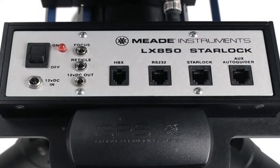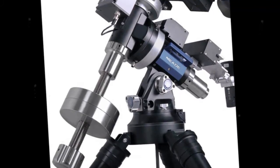A fully computerized GoTo mount with GPS, the LX850 comes with a database of over 144,000 objects. All this set atop a new super-stable tripod.